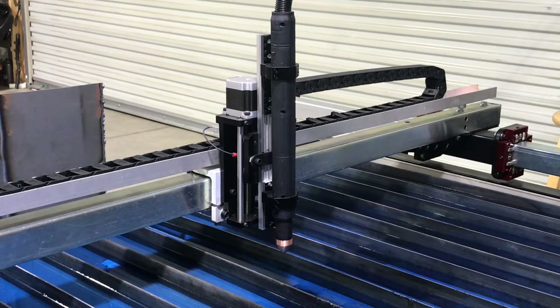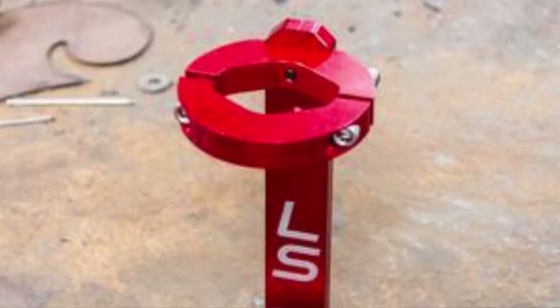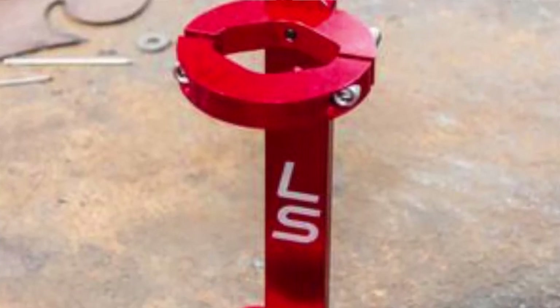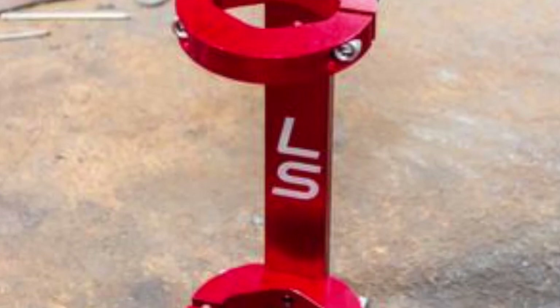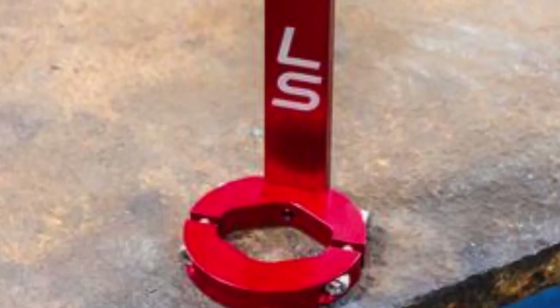Hello again from DNN Custom Creations. I want to show you one more mod I've made to the table that has to do with the machine torch holder. Langmeier sells a holder for a machine torch — they want 75 bucks. It looks great, red anodized and looks really good, but it's 75 bucks.